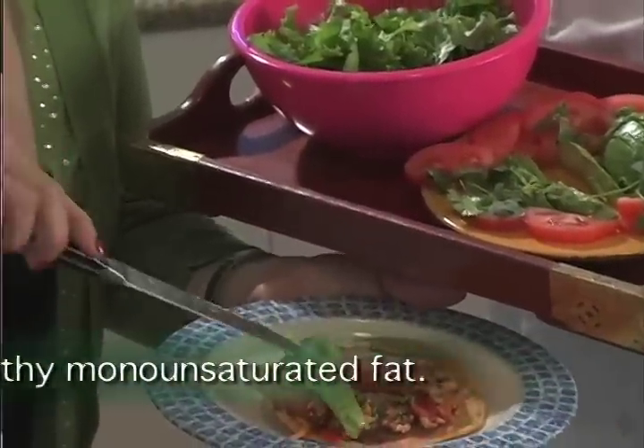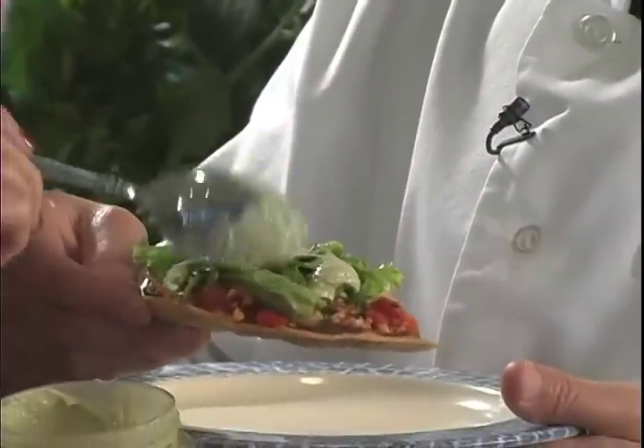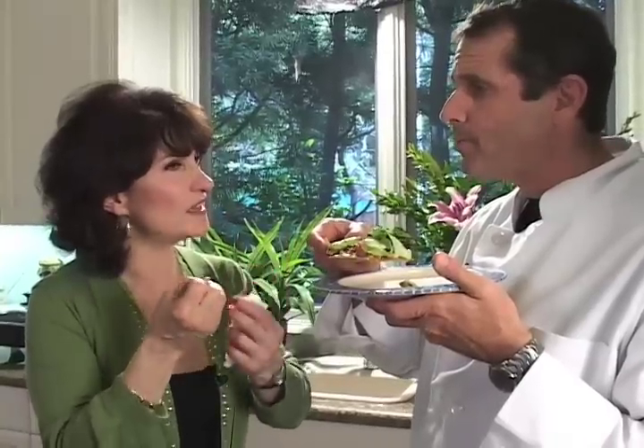Avocado is the good fat. You're going to be my taster today. It's really good. It has all the elements — it's hearty, it's fun, it's tasty, it's spicy. It's really good. It's creamy. Excellent.